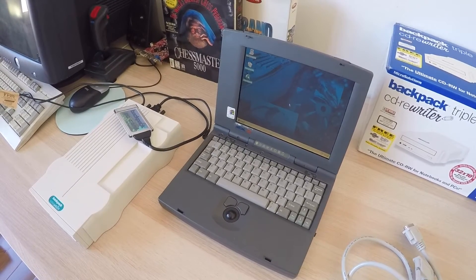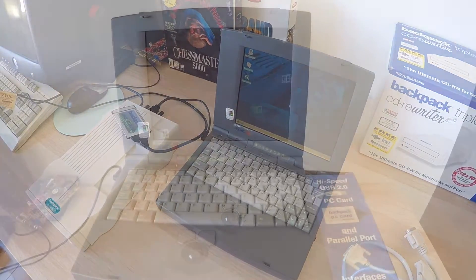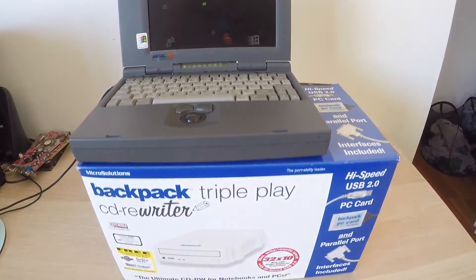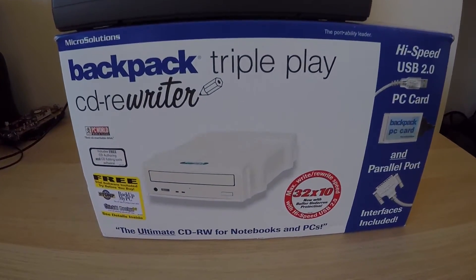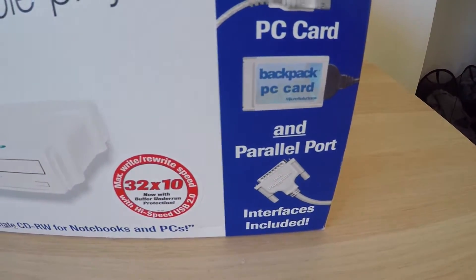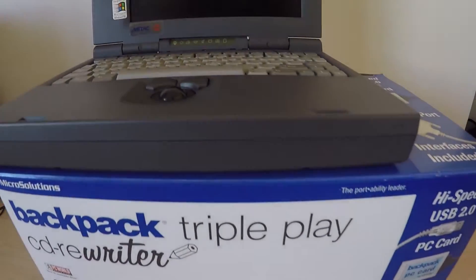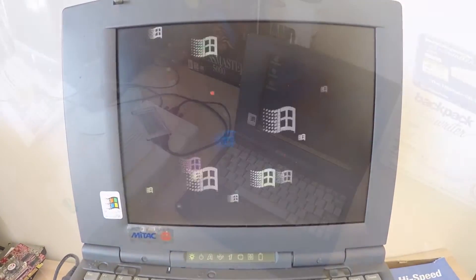Hey guys, my name is Ed and this is another video. I'm revisiting my 486 laptop because I've finally been able to get the right drivers and get my external CD-ROM drive working with it. I have made a video of this laptop before — I'll put a link up in the top right-hand corner. This is a nice little 486, and now that I've got my CD-ROM drive working with it I can install much more games onto this.